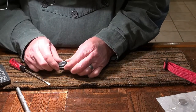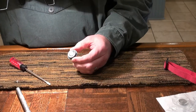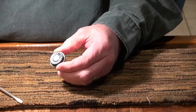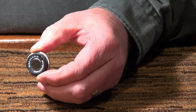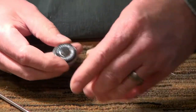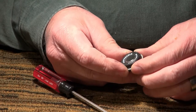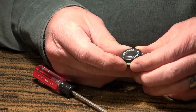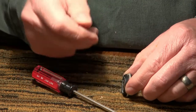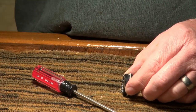The batteries are inside this housing here and I'm thinking that maybe I can cut this open and get inside there and figure out how to replace the battery. This one's dead so I'm going to go ahead and just give it a shot.